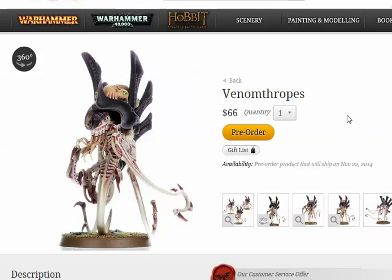So anyway, they got this new kit. It makes zoanthropes and venomthropes. And it also makes the new neurothrope.